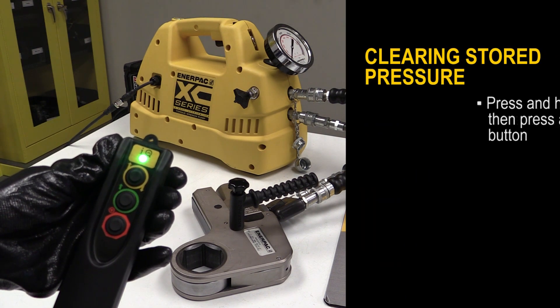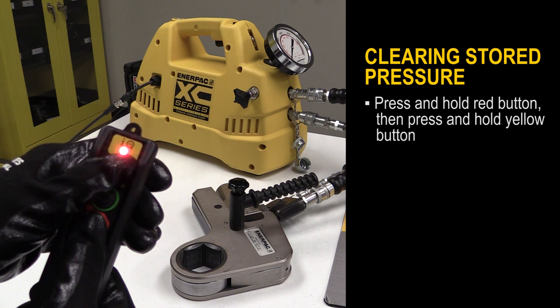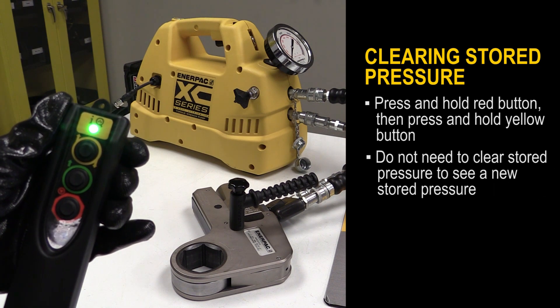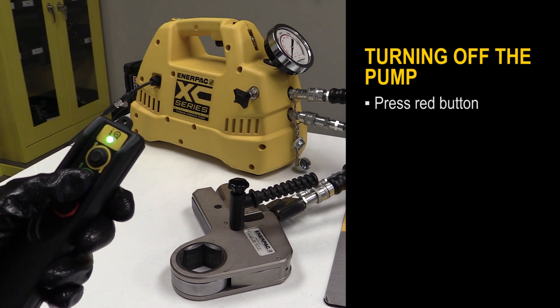To clear stored pressure, press and hold the red button and then press and hold the yellow button. You will see it blink red. You do not have to clear stored pressure in order to set a new stored pressure. To turn off the pump at any time, press the red button.